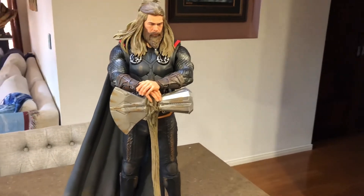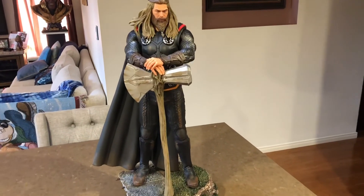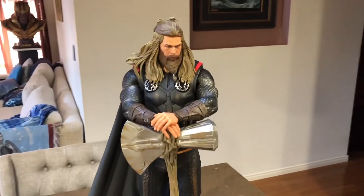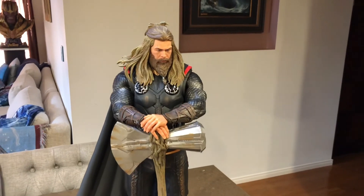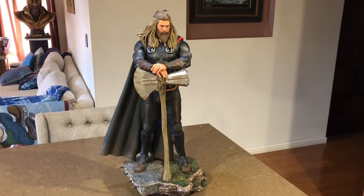Yeah, really happy. There you go — that's Thor. I'll show Captain America next, and then the last one I'll need is Iron Man to complete the trilogy. I hope you like that — if you did, please hit subscribe. I've got a lot more statue reviews coming. Thanks for watching.